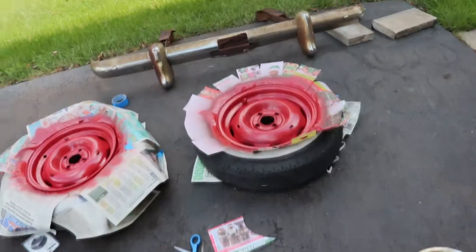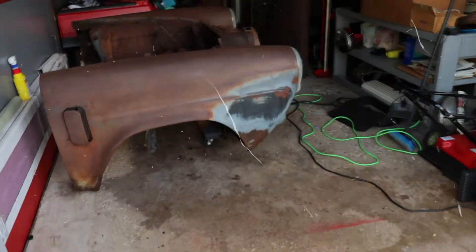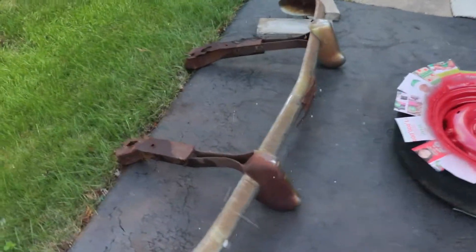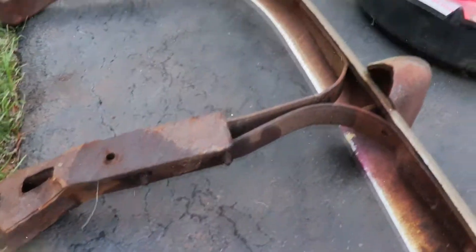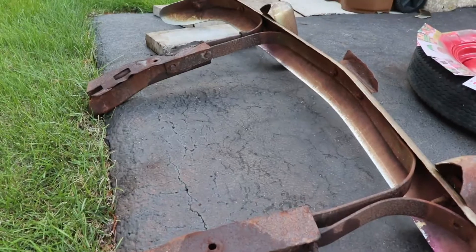Front bumper right here guys — I removed it like I said. If I sell this, I'm going to sell it with everything. I'll just let the customer know, hey, I still got the bumper and it's still attachable. What I did — I did not grind or cut it, I just removed the three bolts. But I am going to sand it down and polish it a little bit to give it still that rust look.